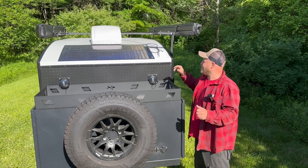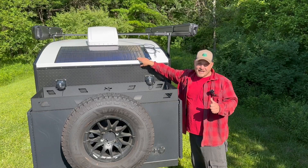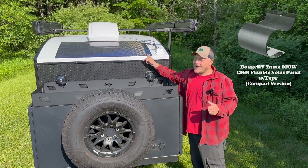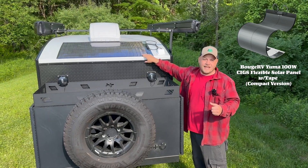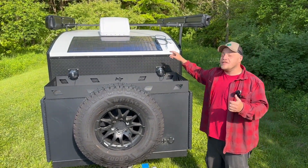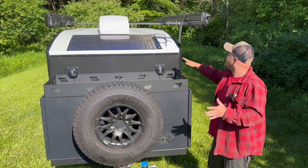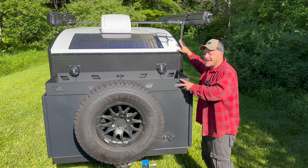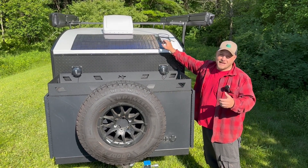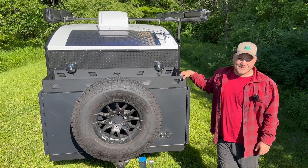Hey everyone, Brian here with DIY Outdoor Life. Today's video is about the CIGS panel from BougeRV — the compact 100-watt with adhesive pre-attached. This was the very first modification I did on my hiker trailer, literally before it had ever seen daylight or been coupled to my vehicle. I went to the factory on pickup day to attach this panel, and there's a reason for that, which we'll cover today.